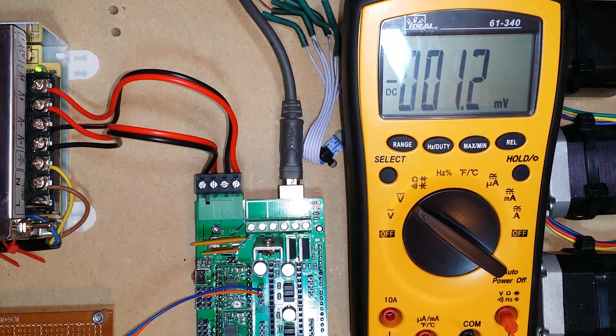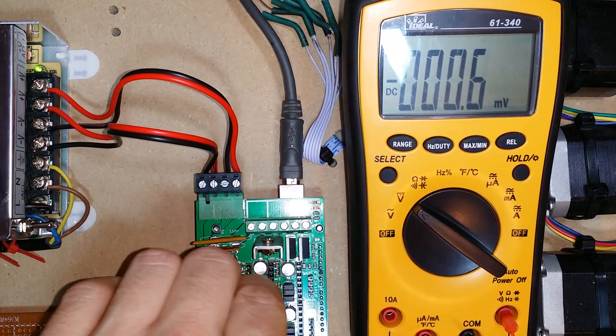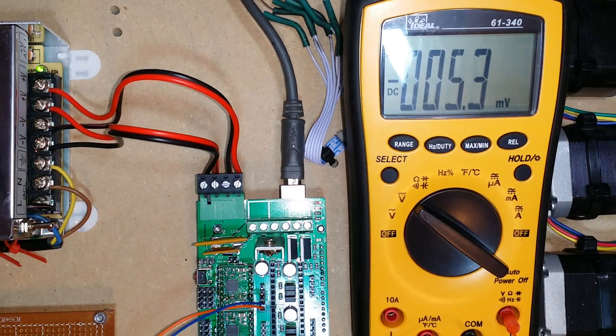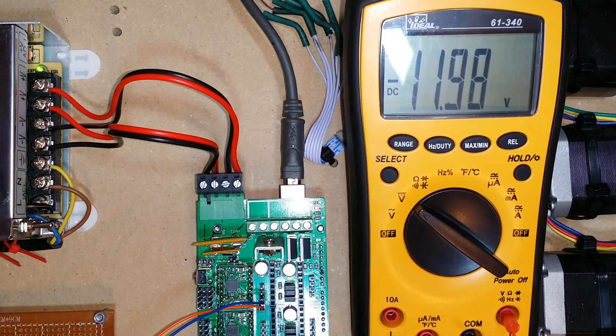I'm going to activate the x-axis, and I can see that the power output is holding consistent at 11.97 volts. I'm going to disconnect the power to the motor and move the probe to the other two sets of pins on the x-axis. I'm going to reactivate the x-axis, and I can see that it's holding steady at 11.97 volts.